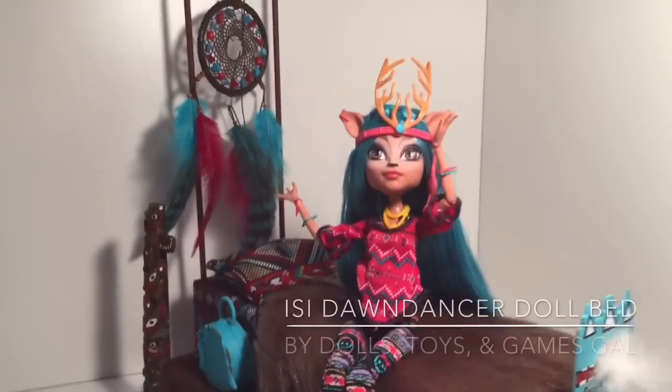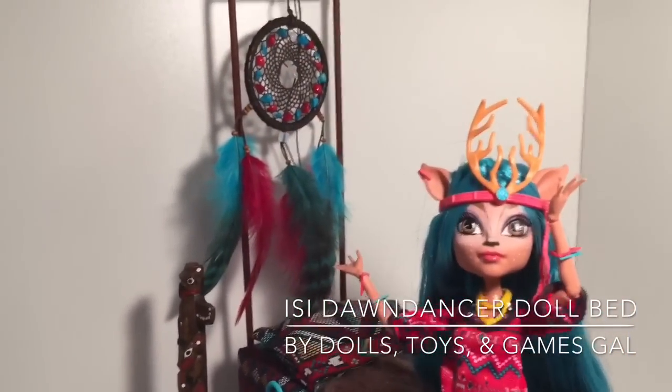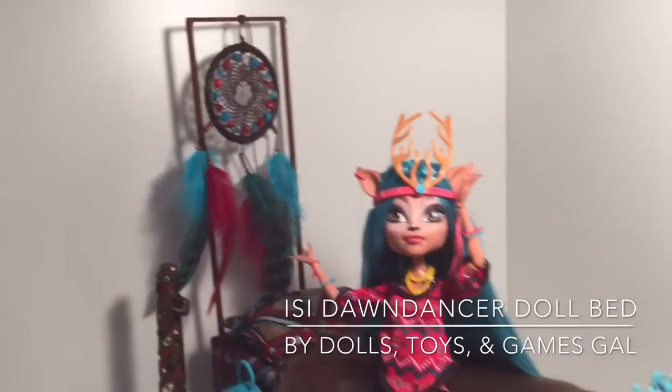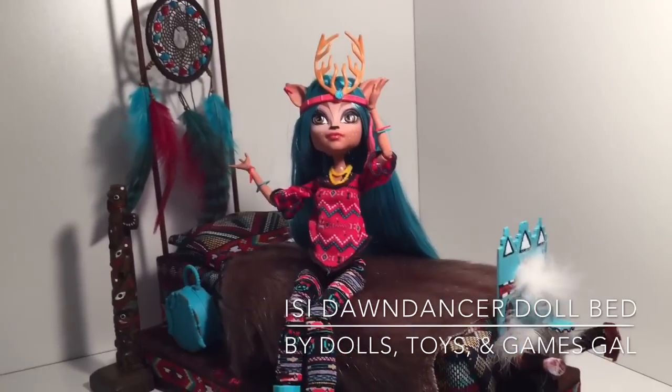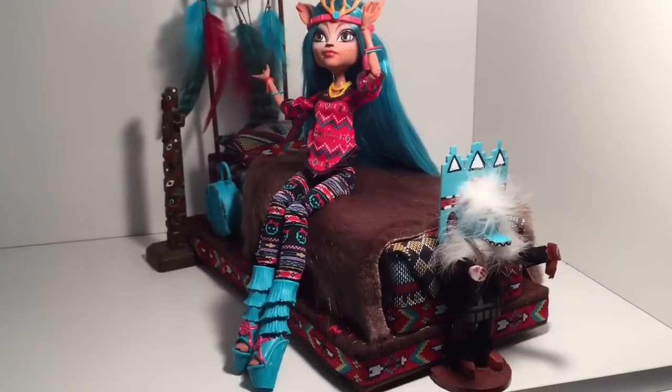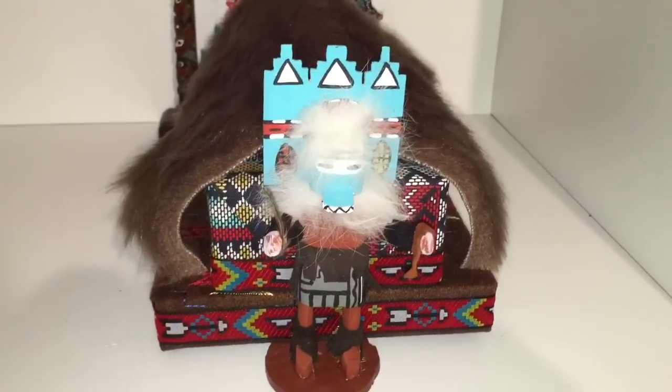Hello everyone! I just got done making a bed for my daughter's EC Dawn Dancer doll, who is one of the Brand Boo students attending Monster High, and I can't wait to show you what I've done and do a shout out at the end of the video.